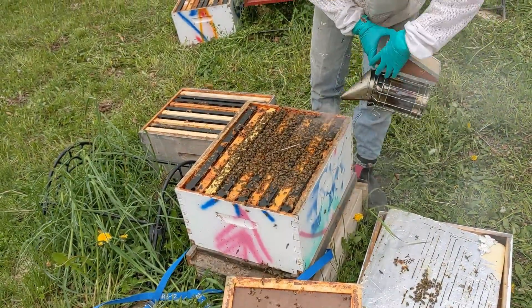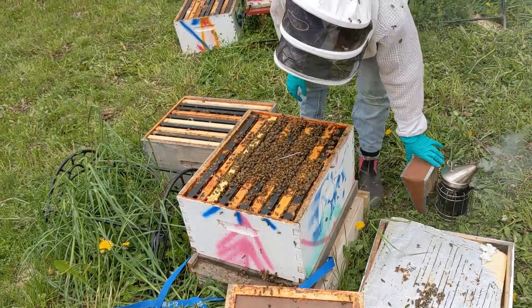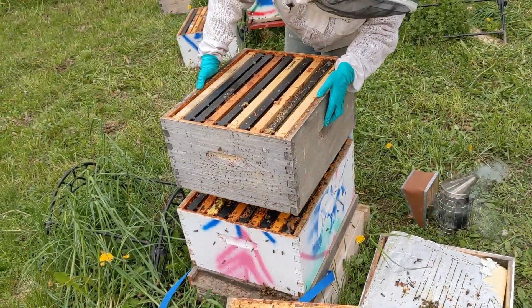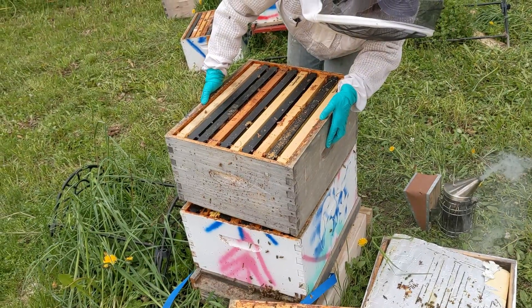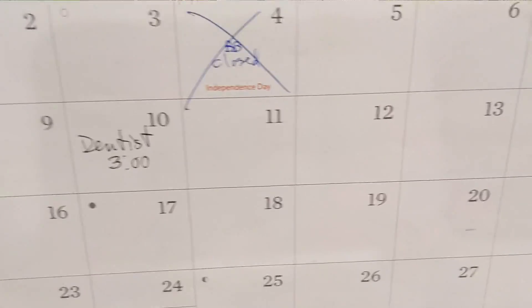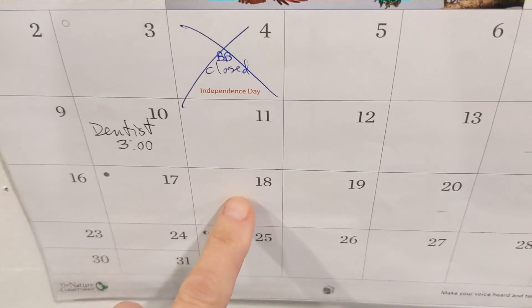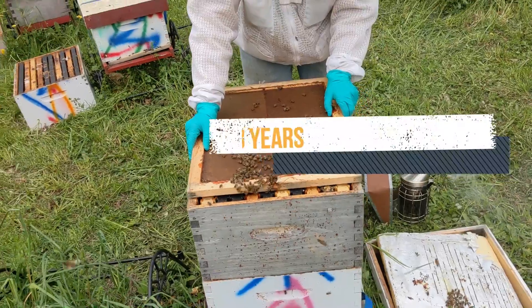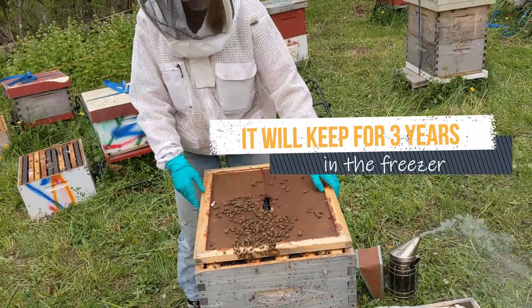It is not a dependable technique for preventing the development of laying workers — this is not the purpose of Temp Queen. Having some Temp Queen on hand in your freezer is best, because calling and ordering Temp Queen at the point that you need a queen and can't get one would still leave your bees queenless for a few days while you wait for delivery. Have it ready.